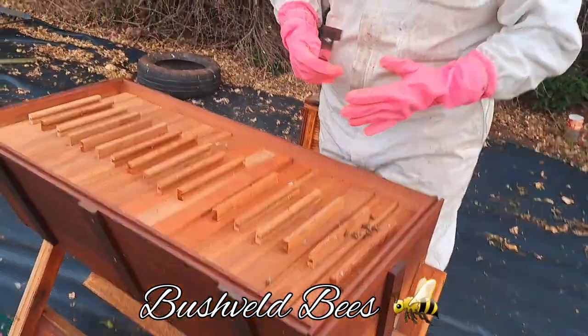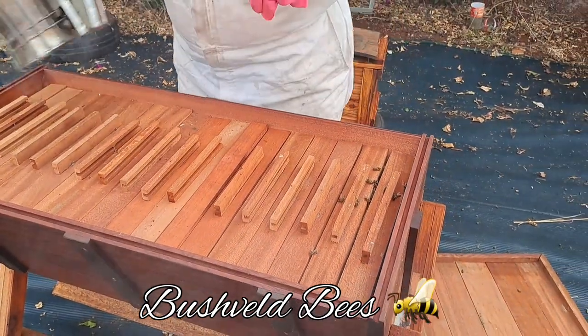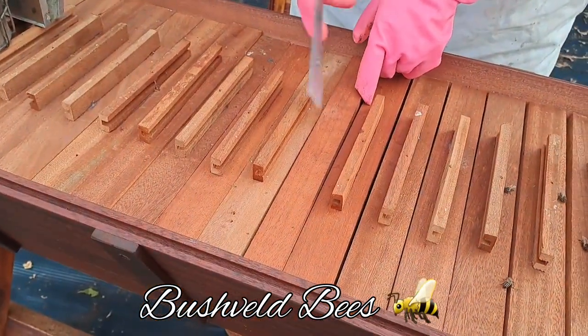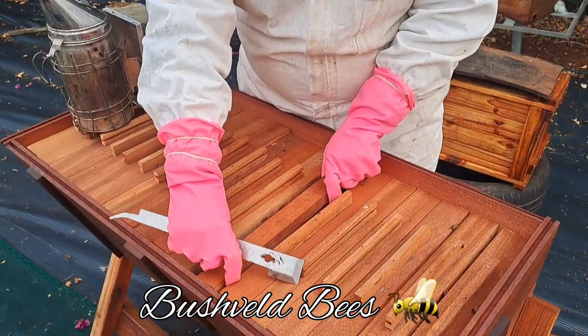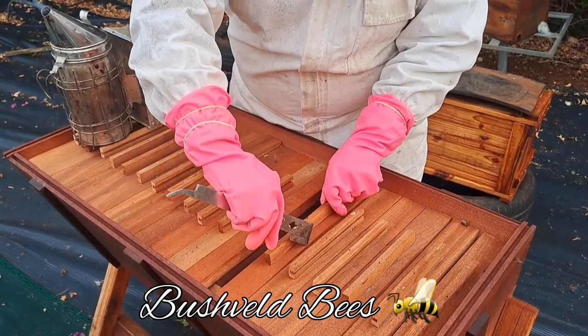So this one was actually built by the client. Essentially what happens is the top bar creates a lid for the inside of the hive. Here is a partition where you basically move this along to extend or shorten the hive space. This bar simply slides backwards and forwards depending on how wide you want to make it.